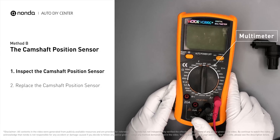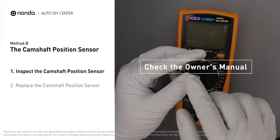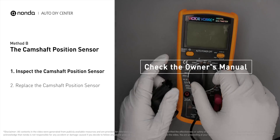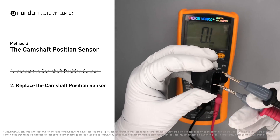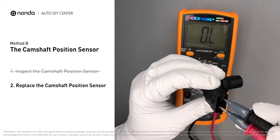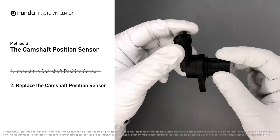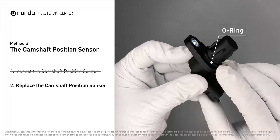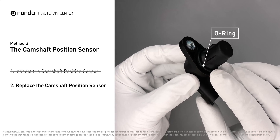Use a multimeter to proceed with a test on the camshaft position sensor. In order to get a correct reading, check your owner's manual to see the specific camshaft position sensor resistance range for your vehicle. If you do not get a reading, this indicates the sensor is faulty and needs to be replaced. Check to make sure the o-ring hasn't fallen into its hole, then replace it with a new camshaft position sensor.